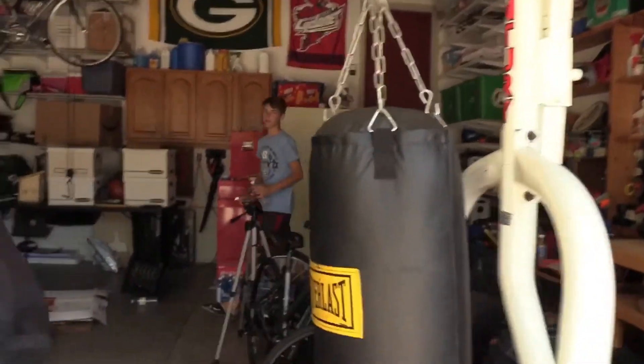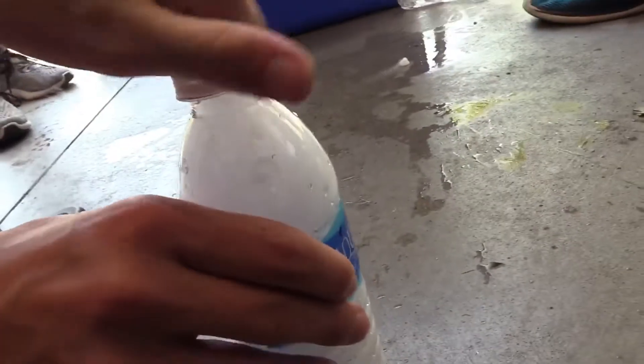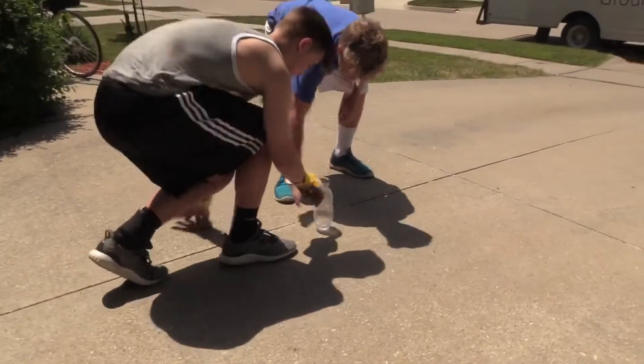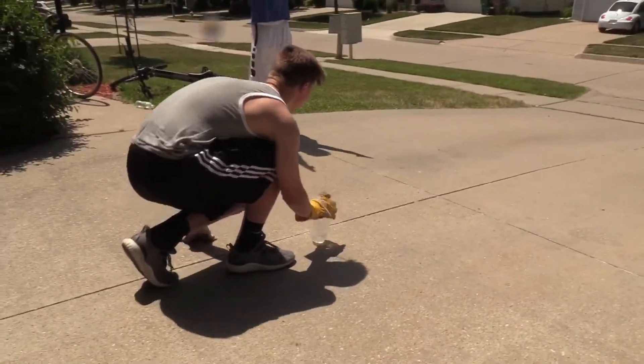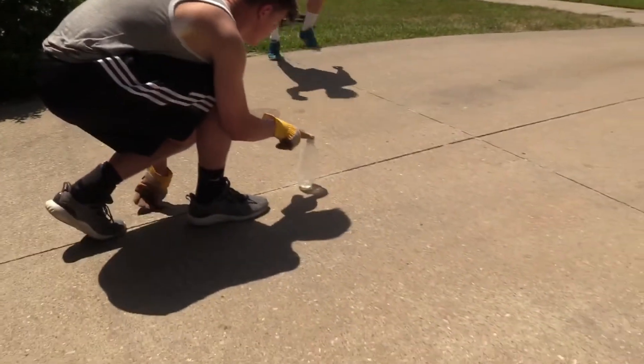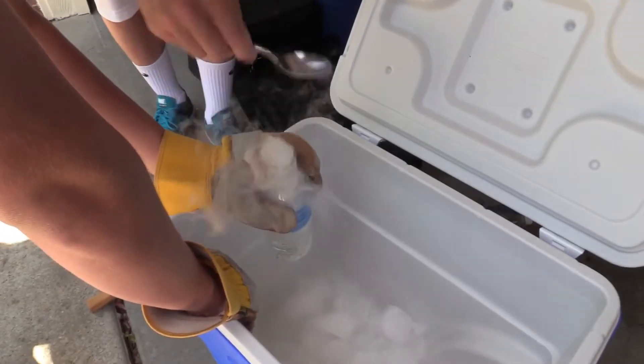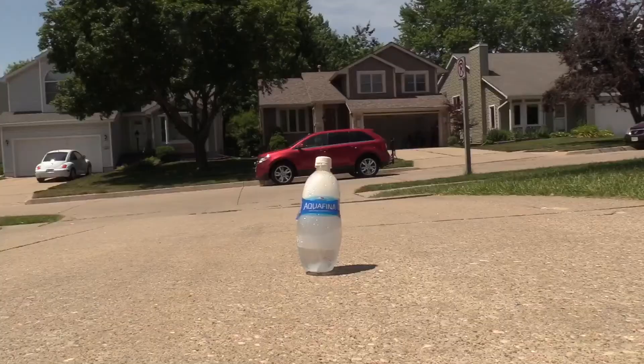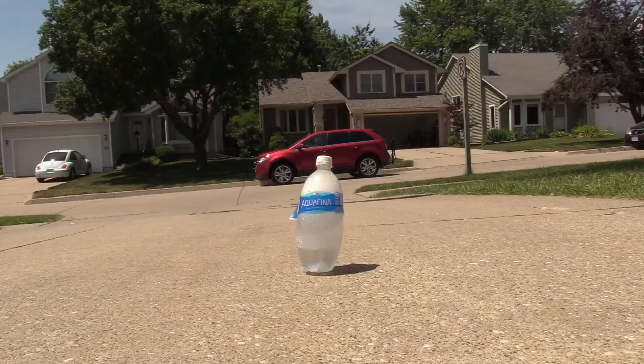We're going to put a bunch of dry ice in here — just a bunch of little chunks. Put the cap on. It's so solid. I'm just going to shake it up. Do you see the side of this? Bruh, bruh, bruh. Hold it. Oh! Oh no! Look at it!